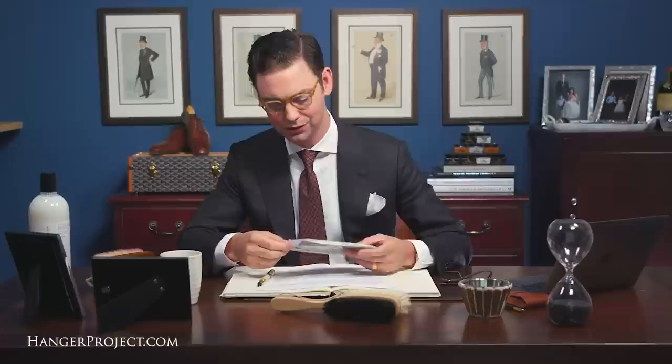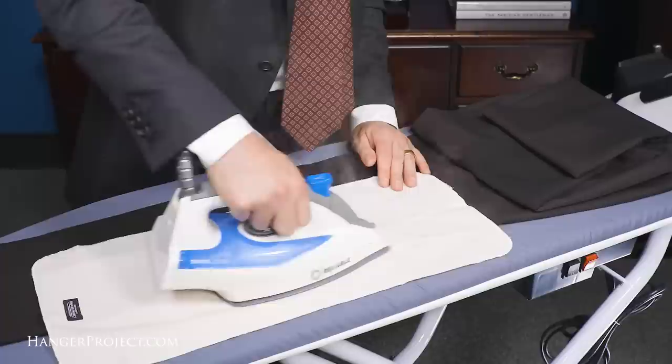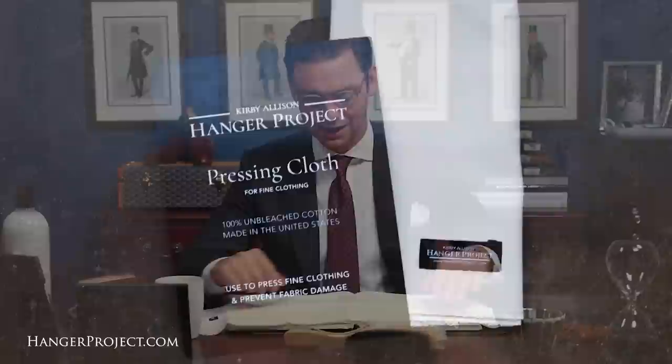Before we get started, I'd like to announce the exciting new launch of a product within our garment care portfolio. Here at The Hanger Project, we are committed to helping the well-dressed take the best care possible of their clothes, and that now extends to producing one of the finest pressing cloths. A pressing cloth is a piece of cloth that is used when ironing your garments in order to prevent any type of sheen from developing on your suiting fabric. It is critical never to touch an iron directly to any type of wool or cashmere fibers because the iron can produce a sheen on the fabric itself that can never be removed.